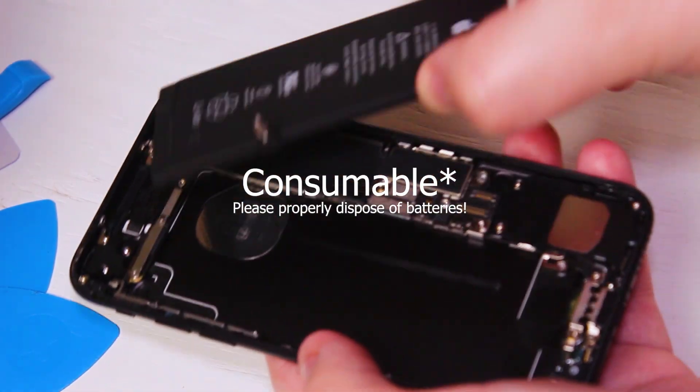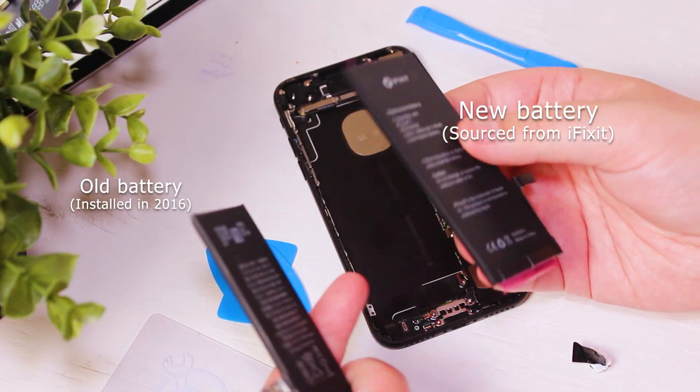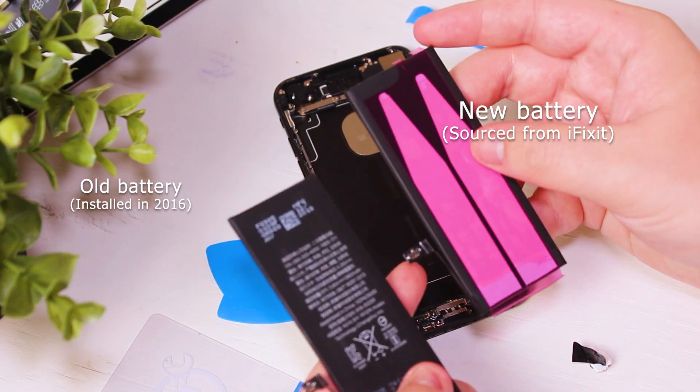Batteries are disposable, so they wear out over time. Mine was installed back in 2016 when the iPhone 7 launched, and the new replacement one is from iFixit.